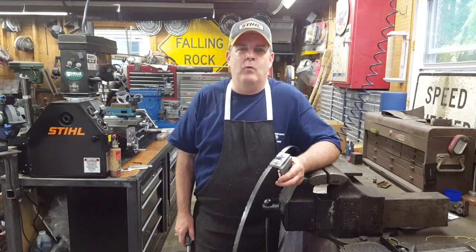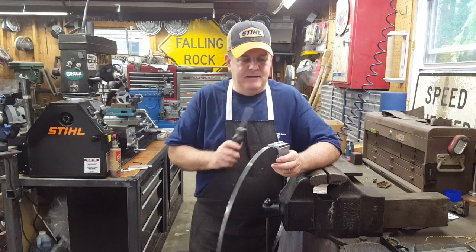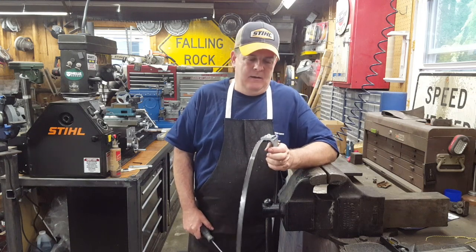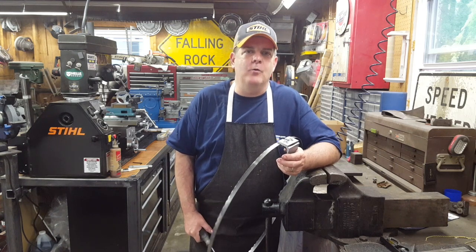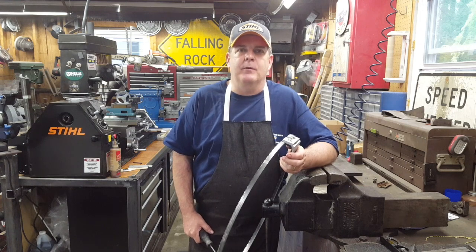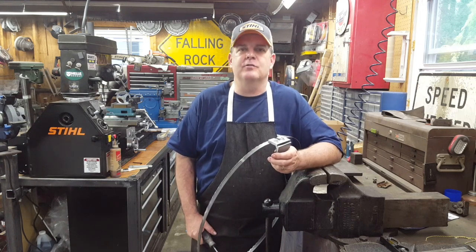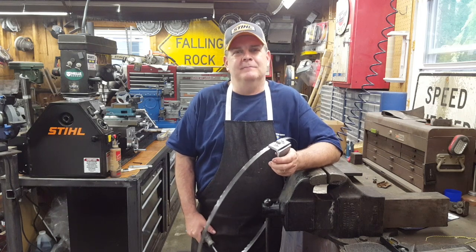I appreciate you hanging out with me in the garage today. We got out here on a rainy day and made this little jig to hold the bandsaw blade together so we can weld it. That's coming up next — we'll get the old broken blades and later this week I'll make a video showing us weld these blades up and the proper materials you're going to need. You can't weld these blades with just any old thing. Thanks for watching, I'll see you in the next video.